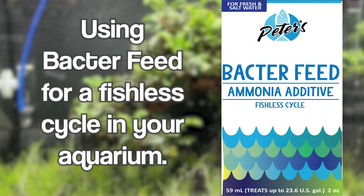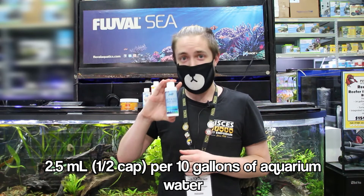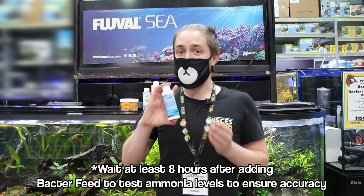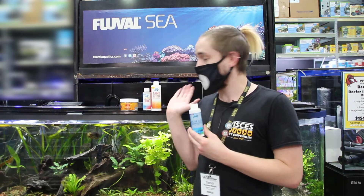We'll touch on those in a moment. First thing we're going to do is add 2.5 milliliters, or one half capful, for every 10 gallons. Once your ammonia is reading between 2 and 4 parts per million, that's when we can start adding our other products.